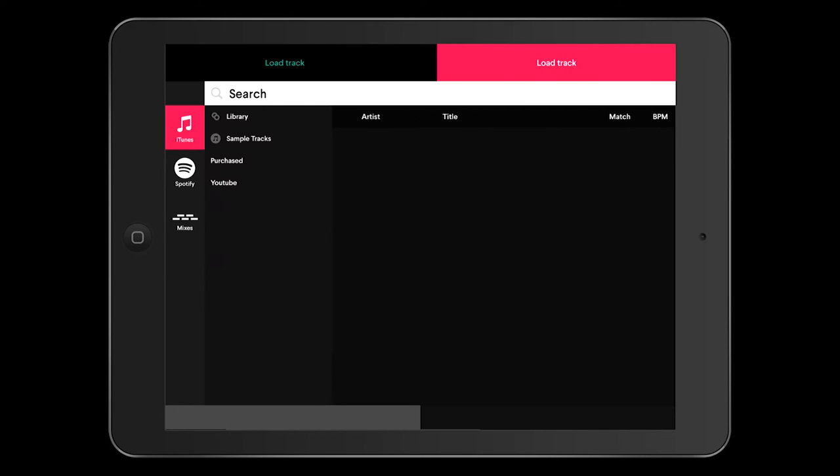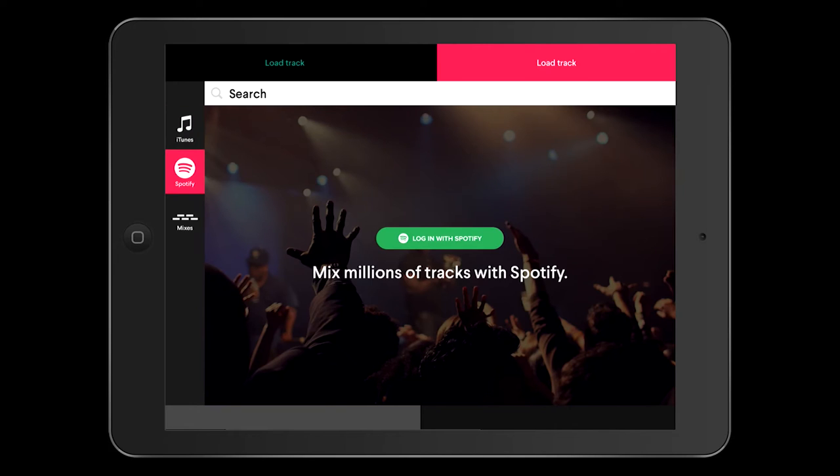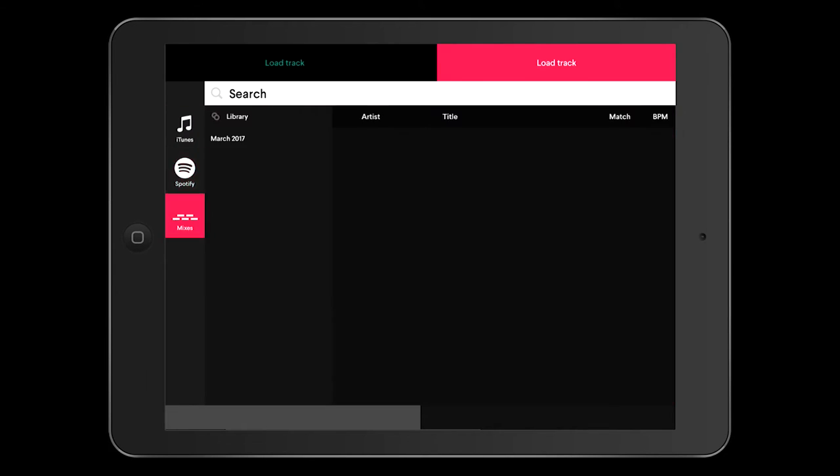We'll hit the tap here button to load up your track library. From there, you can see on the left-hand side you've got a Spotify option. If you have a Spotify account, you can log in and utilise that. You've got a mixes section — here you can see something I was messing around with a little while ago. This is your recorded mixes when you've recorded something new.